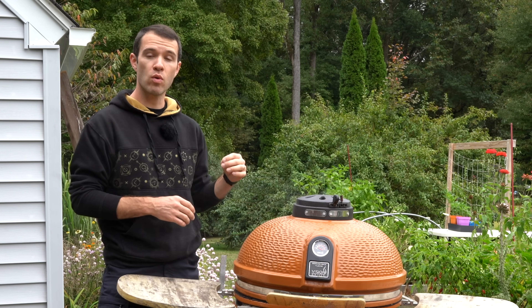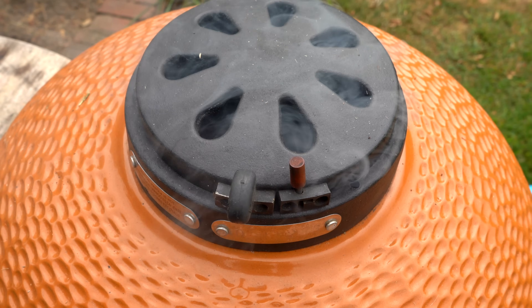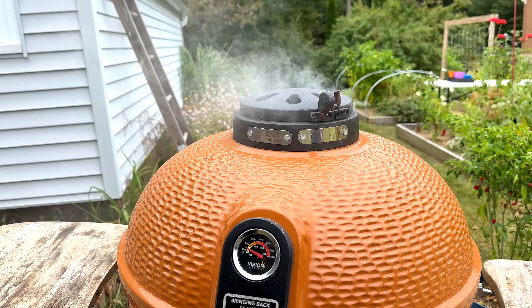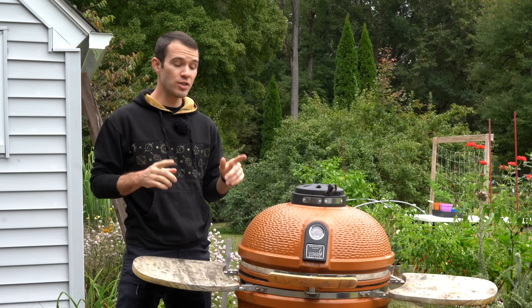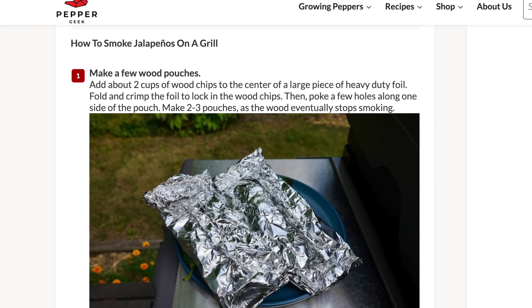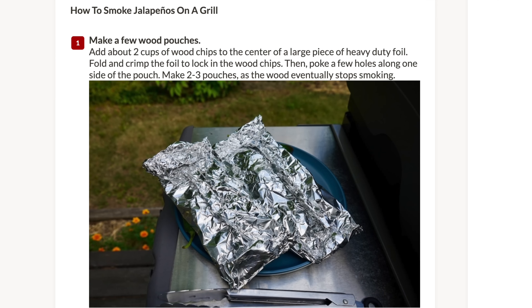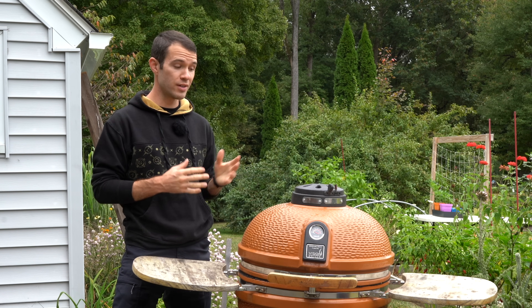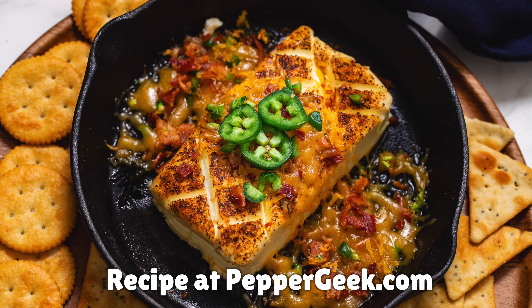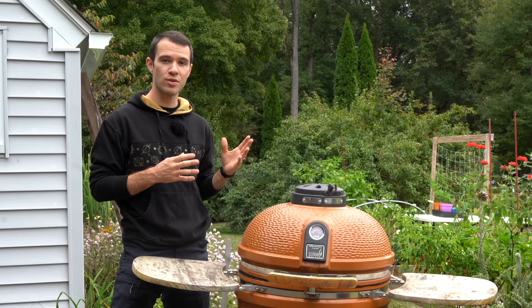Check on the peppers every hour or so to make sure they're not losing too much mass and that the temperature isn't getting too high. If it exceeds 200 degrees Fahrenheit, close off your vents to reduce it — peppers left on a hot smoker too long will go limp and lose all their flesh. If you don't have a smoker, we have a great article on PepperGeek.com explaining how to make a custom smoker box using tin foil on a gas or charcoal grill. We also have a great smoked cream cheese recipe — this temperature is perfect for that too.